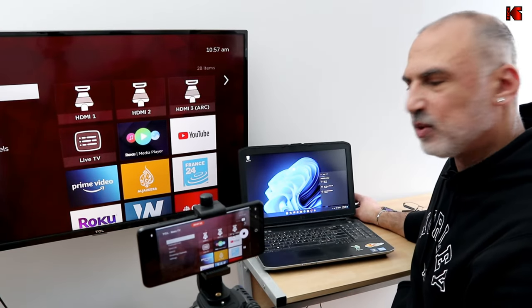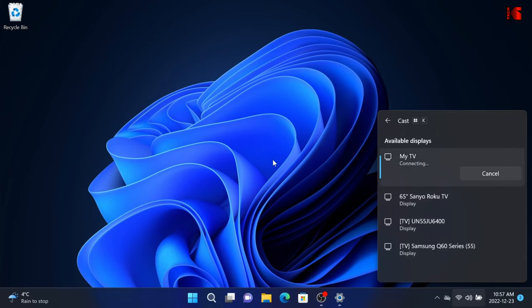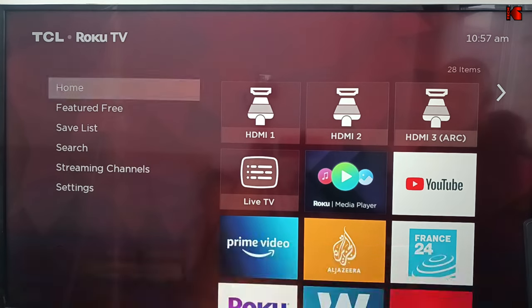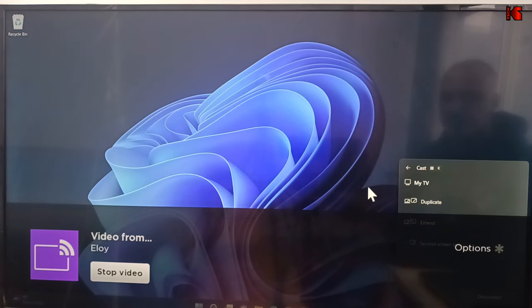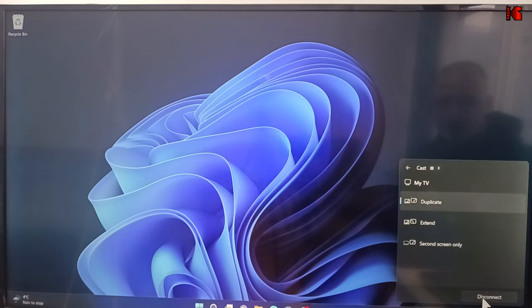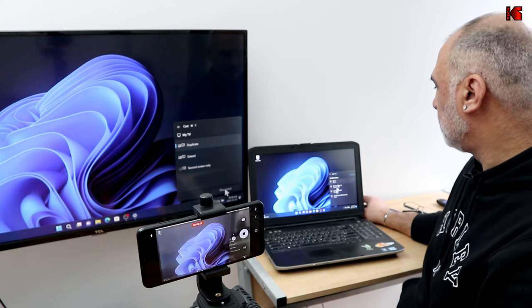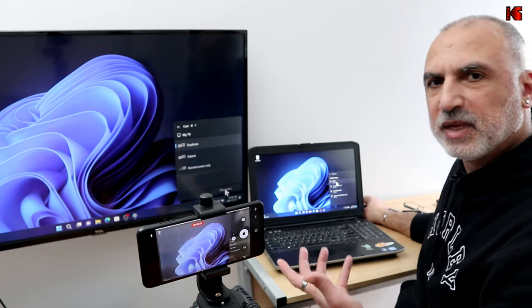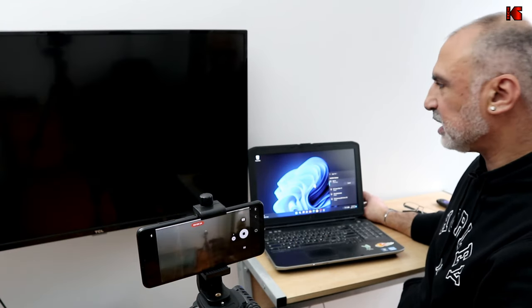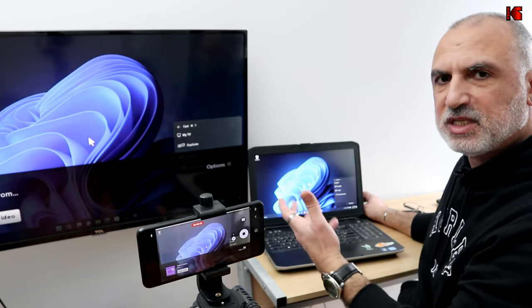Now I want to show you what happens when I choose Always Allow. I'll click on My TV again and this time choose Always Allow. Then I'll disconnect using Windows+K and click Disconnect. Now when I click on My TV again, it connects automatically without prompting me — you can see it connected without any prompt.